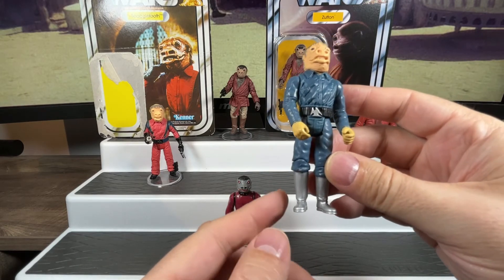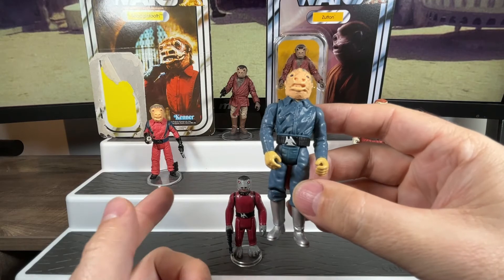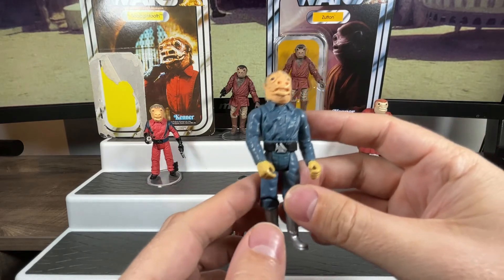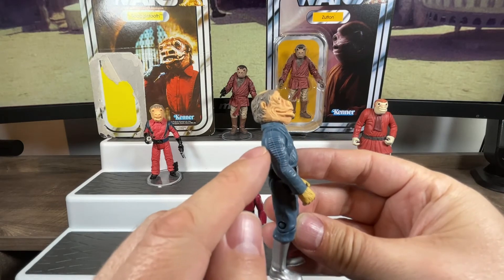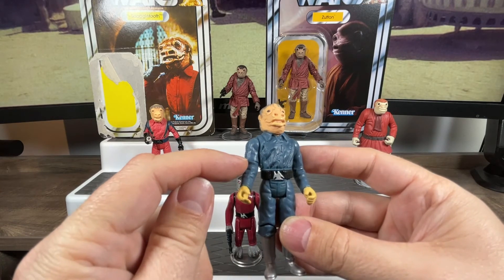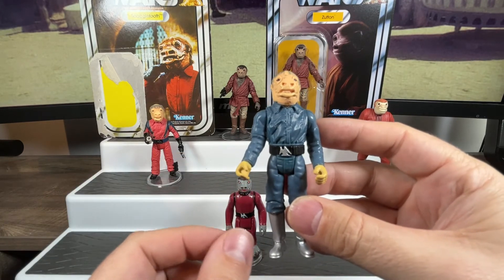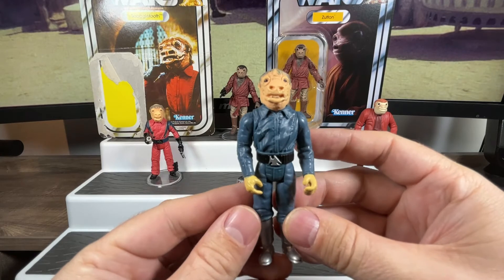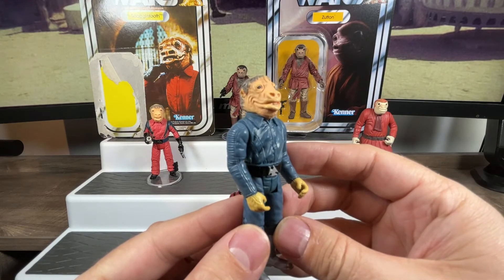He's an awesome figure. They've used different arms — it looks like it's kitbashed with Ponda Baba's body, arms, and legs from that Cantina Screen Scene. You can see on the side of the jacket the rib parts, and he does have that extra articulation just above the elbow to reenact Ponda Baba getting his arm cut off — except Snaggletooth never got his arm cut off. I kept him in package for many years because I loved the whole look of that scene, then one day I had to open him up and put him in my cantina.